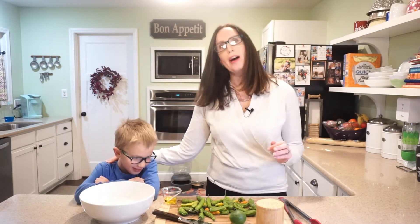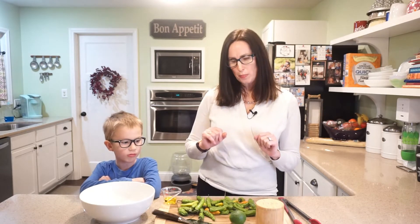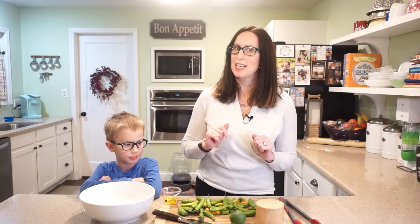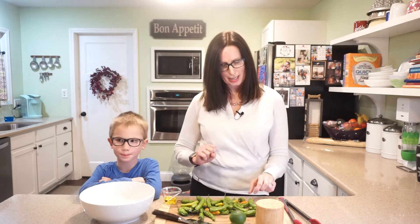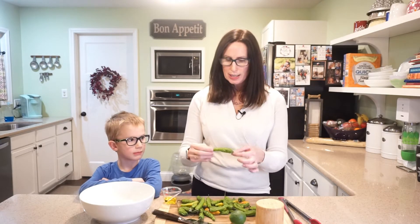I've got one of my assistants here, Noah, and we are going to be making sautéed shishito peppers. Shishito peppers are sometimes called 'one in ten' peppers — they are mostly mild, except sometimes approximately one in ten are a little bit spicy. Not terribly, but a little bit, so if you're sensitive to spice, be careful.